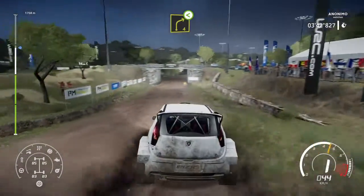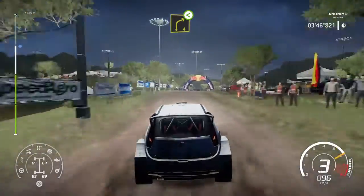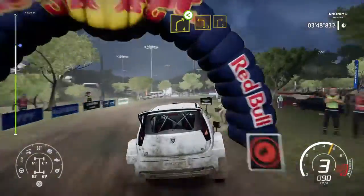And right 4, short open, long over crest, 40. And right 4, short open, long, keep in. Into left 3, short into right 3.